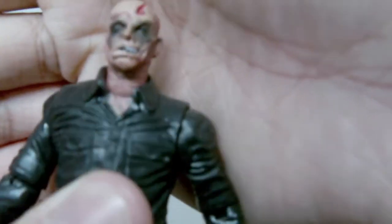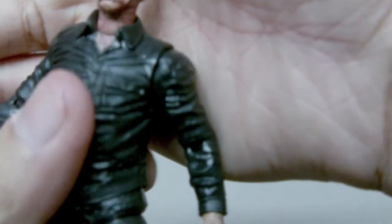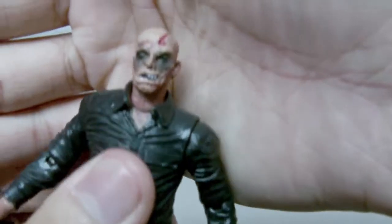The sculpting is good, but I'd say the head on the 7-inch Jason Voorhees is better than this one.